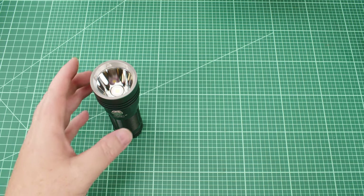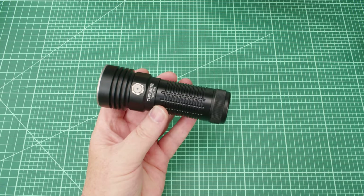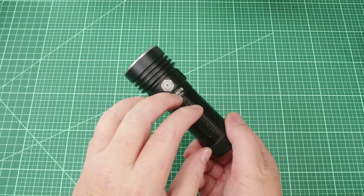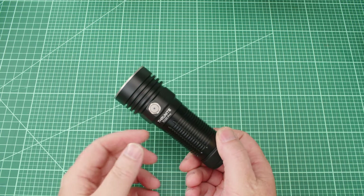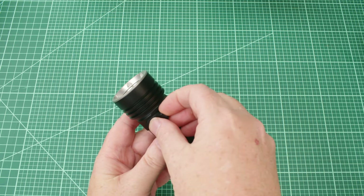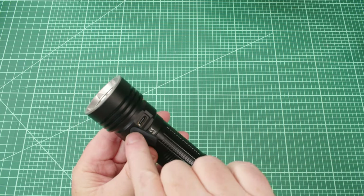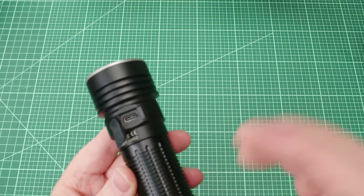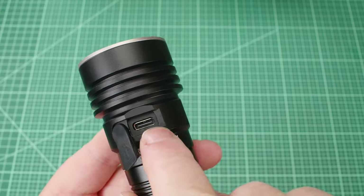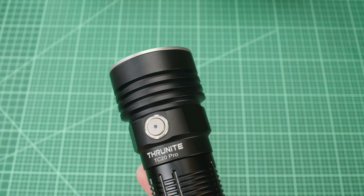Let's talk about charging. The included battery is a 5000 mAh 26650 — a standard battery and you can use any 26650 you have. I charged mine on my SkyRC charger, but on the back of the light there's a rotating rubber flap — I love that it rotates out of the way rather than just sticking in the way. Under it is a USB-C port. When you plug in, the indicator light goes red to show charging and turns blue once it's done.